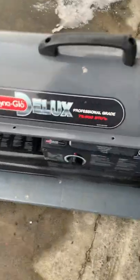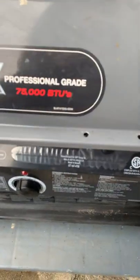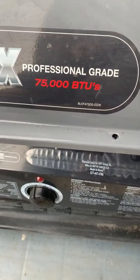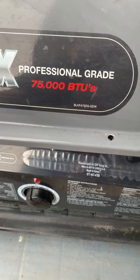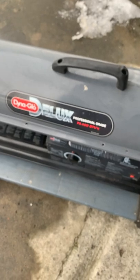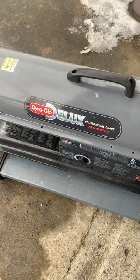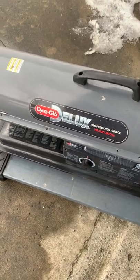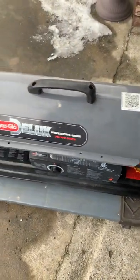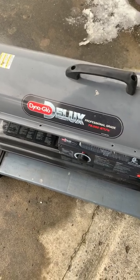This is a Desa/TorchPro Tiny Glow Deluxe torpedo heater. The model number is BLK-FA75DG-GDW. I'm an office person and I have no idea what I'm doing. I've had this thing for about two years and it's probably got 10 total hours of running time on it. I use K1 kerosene in it.